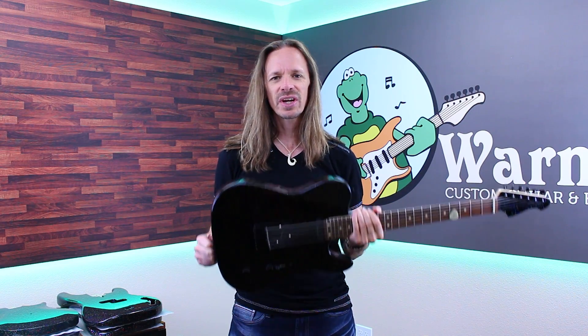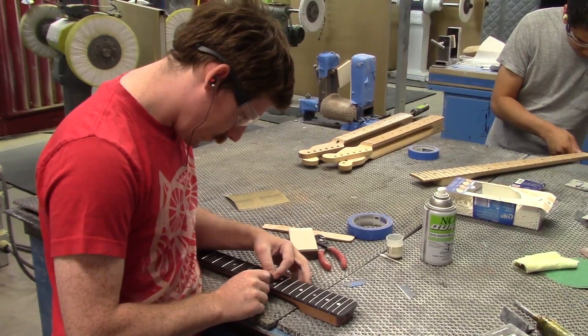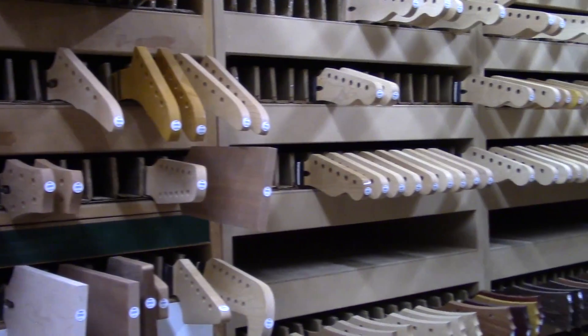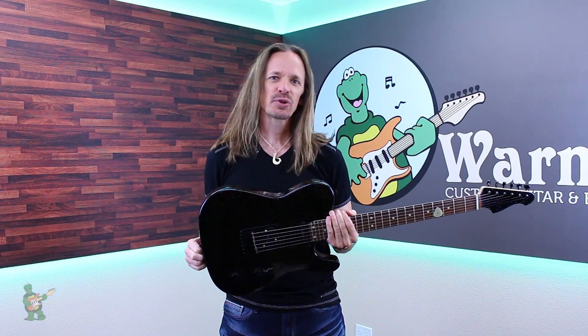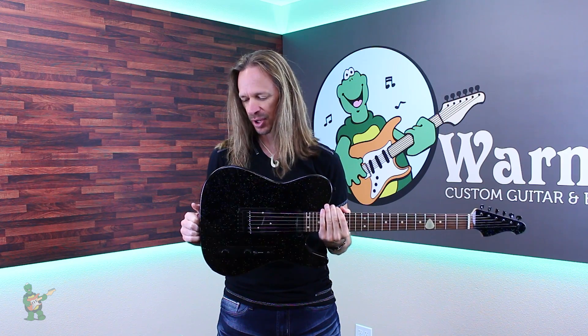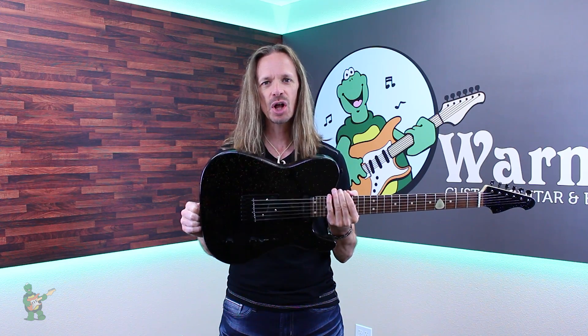Hey everybody, today we are going to check out Warmth's new hollow flake finish. For a while now people have been asking us to incorporate hollow flake into our finish options, and since our aim is always to please, here it is — hollow flake.